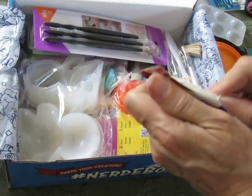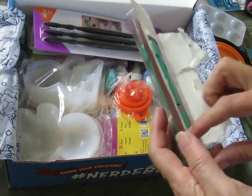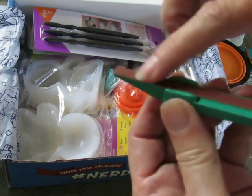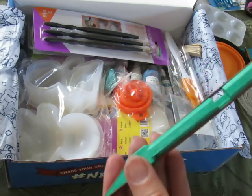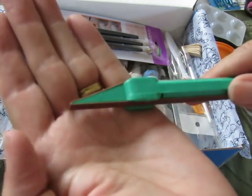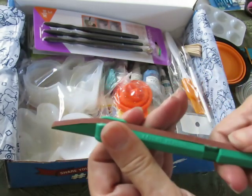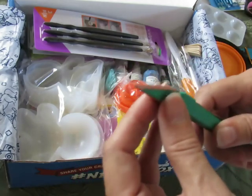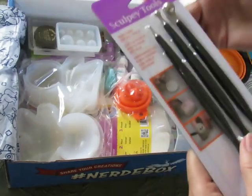This is an exacto sanding stick — I'm opening all my packages. It's something I've never used before but it looks really useful. It's like a little skinny piece of sandpaper on a pencil-shaped thing, and as you use it on one end, you just roll it to get a fresh spot. That's awesome — this will be very helpful not just for this craft but for other things.